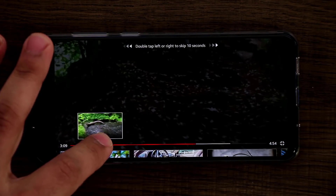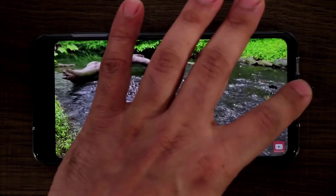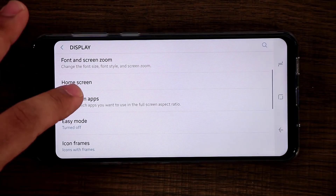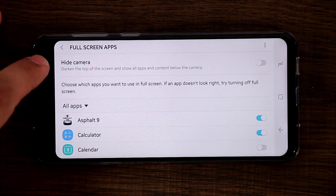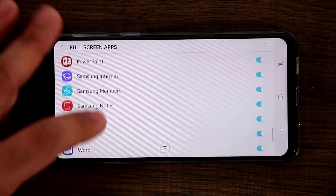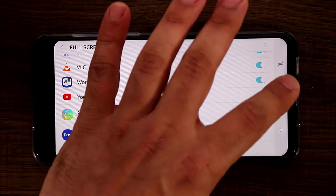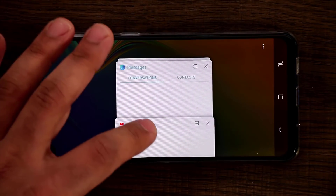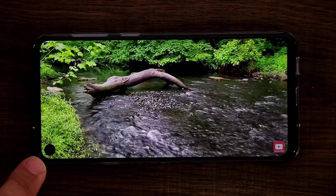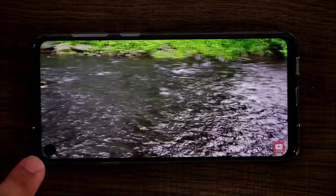So let me go back to the settings — going home, going into Display, then Full Screen Apps. From here you can actually hide the camera in portrait orientation if you so desire. I'm going to find the YouTube application and set it to go to full screen. Now when I go back into YouTube and tap play on that exact same video and go full screen, the hole displays on the side right here. Compared to the notch, this is so much better — it is so much less intrusive.